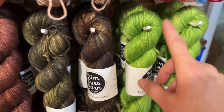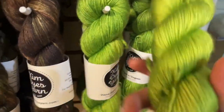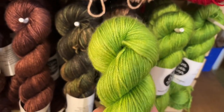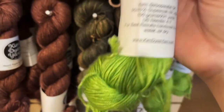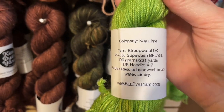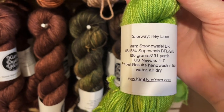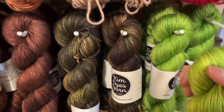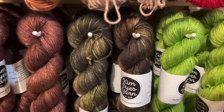Speaking of greens, last but not least, we have this lovely scrumptious DK braid called Key Lime. On the DK weight you get 231 yards — it's a 55/45 superwash blue face luster silk blend, and only $35 a hank. You can see them all at lovelyyarns.com/KimDyesYarn.